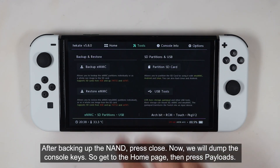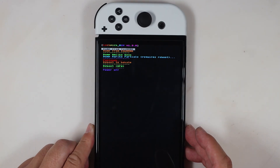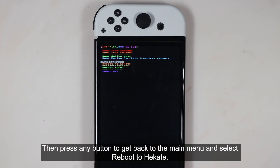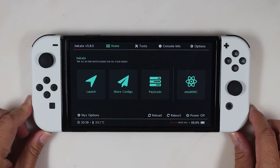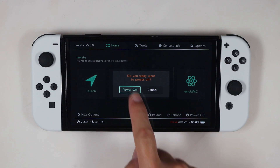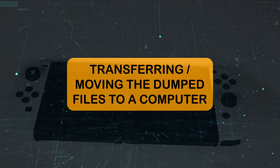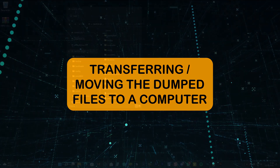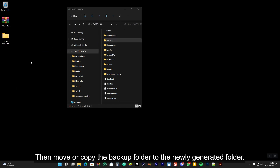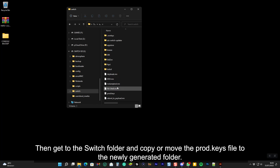After backing up the NAND, press Close. Now we will dump the console keys — go to the home page, press Payloads, and select Lockpick RCM. Press the power button to select Dump from SysNAND, then press any button to return to the main menu and select Reboot to Hekate. Now remove the microSD card to transfer the dump files to a computer. Create a new folder on your computer, then move or copy the backup folder into it. Get into the Switch folder and copy or move the prod.keys file to the newly created folder.